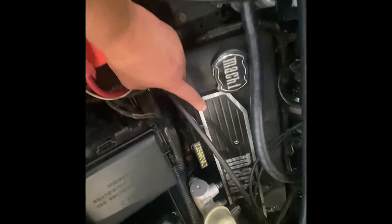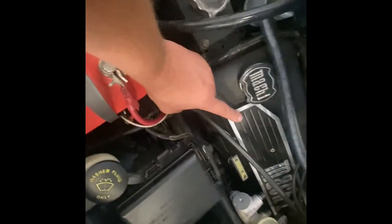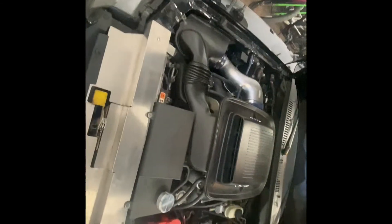We're running stock OEM coils and TR55 plugs. I went with a little bit of a hotter plug since it's naturally aspirated. I know a lot of guys run TR6s, which are great for boost applications.